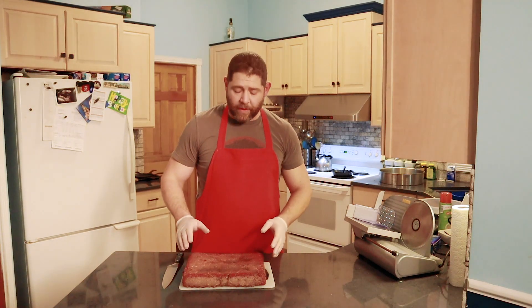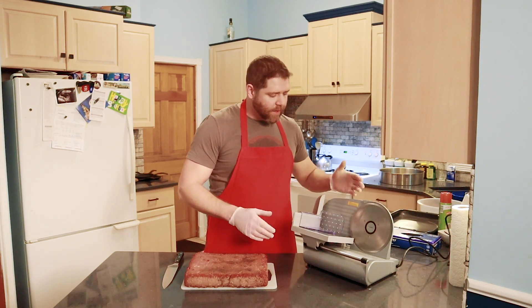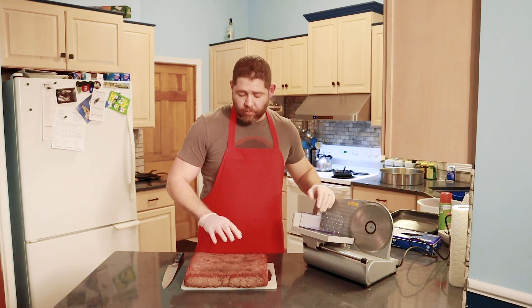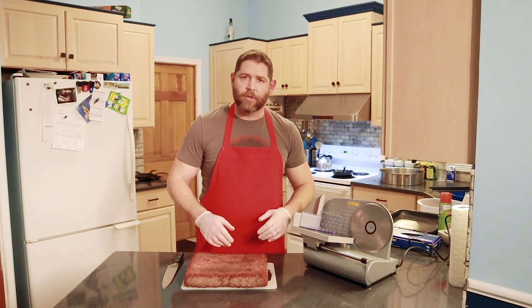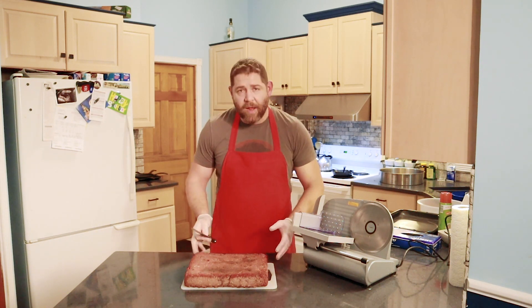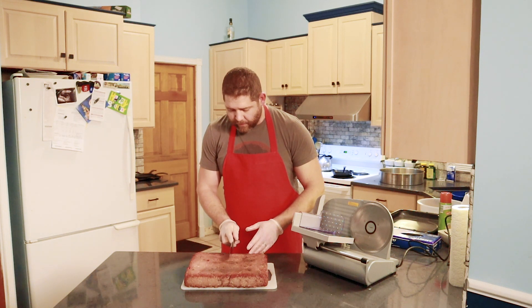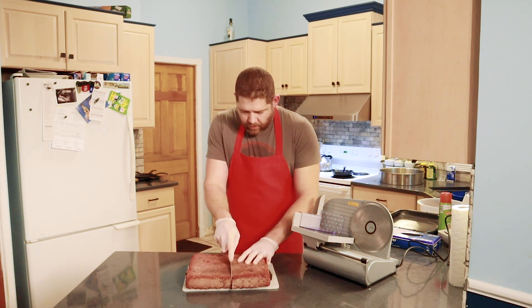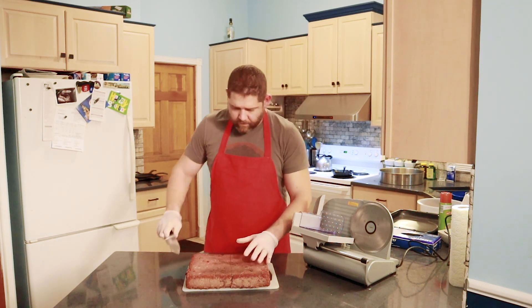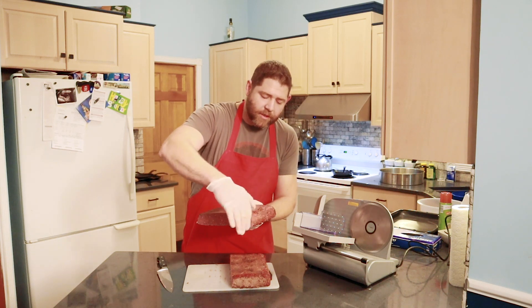Here we are with one of the loaves of venison bacon — everything is smoked and I'm going to get ready to process and slice it up. It's not very difficult even if you don't have a slicer like I have. I've got one of these cheap ones from Cabela's — it's a hundred dollar slicer and it comes in real handy for situations like this. Eventually I think I'll get one of the bigger commercial slicers. First thing I'm going to do is cut this loaf in half and then set it up to go on the slicer.